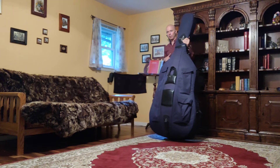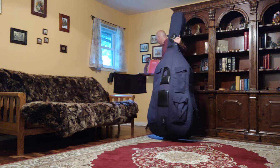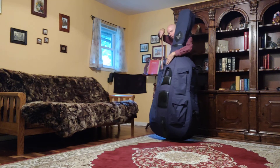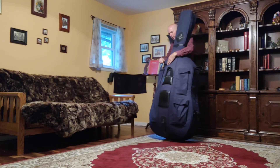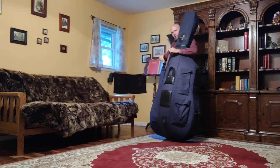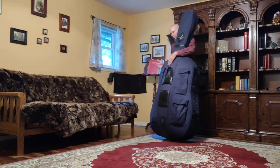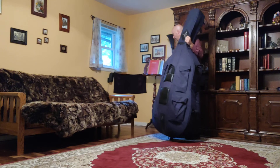And going in reverse — the bow is the first thing we pulled out when unpacking, so the last thing to go back when we pack up is our bow. We're going to carefully tuck that in tip first, and we're trying not to touch the hair at any time — I'll explain that later.